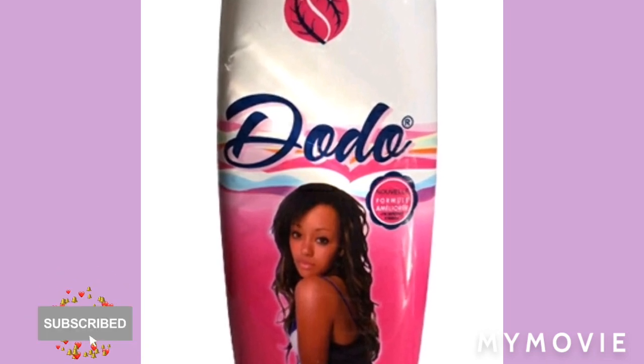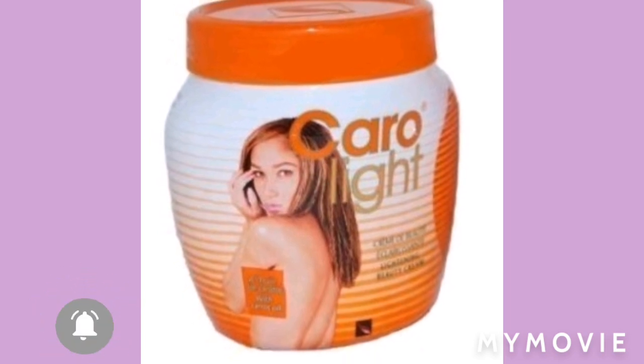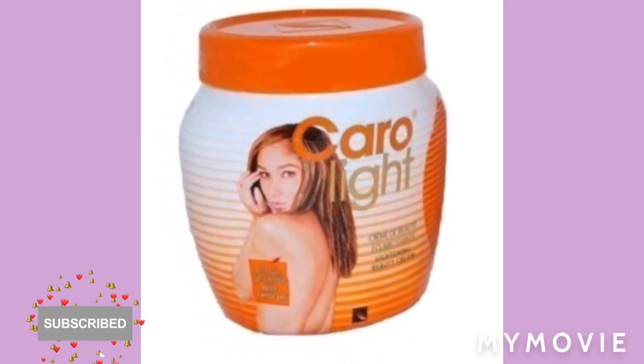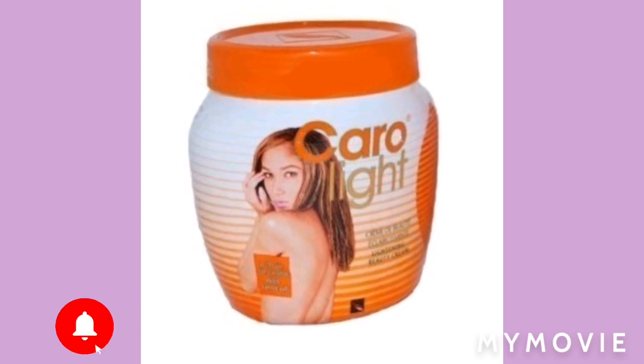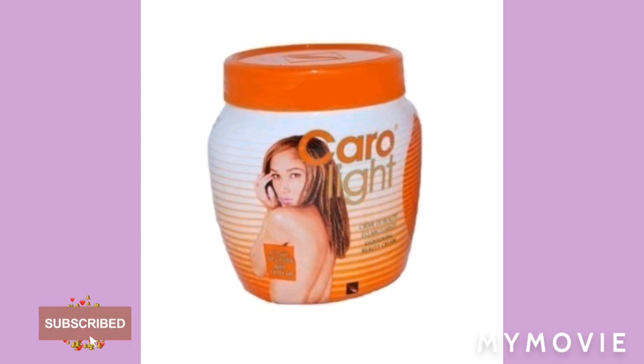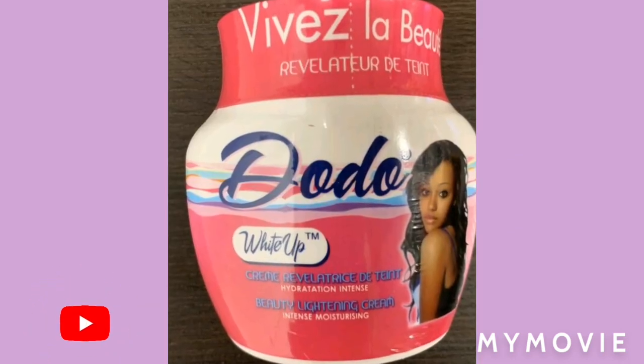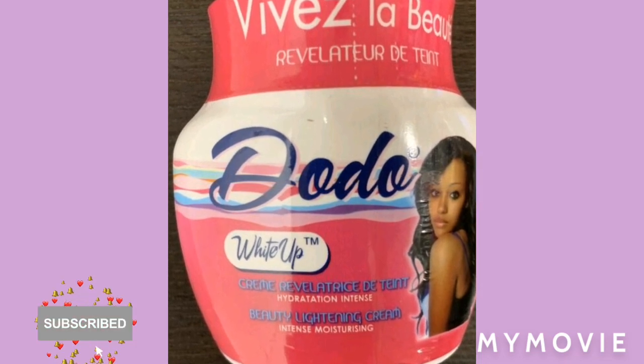You're going to need one bottle of doo doo cream or dee doo cream, one jar of chloralite, and you're going to mix it with alloderm and amethasol. Then you're going to throw some serum light up serum in it. That's all you need to bleach your skin if you want to use the doo doo cream and the chloralite.